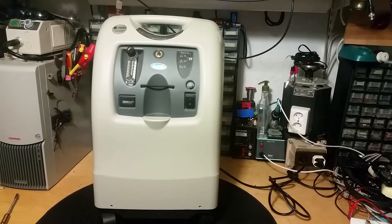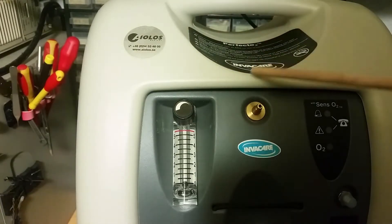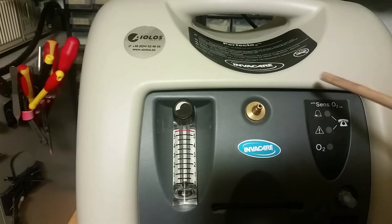Medical equipment teardown again — we got another oxygen concentrator. I have previously made a video of an oxygen concentrator, but this time I got another type: this is a Perfecto InvaCare that you can see here.